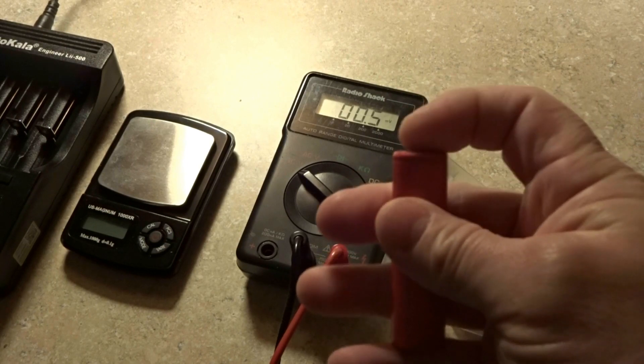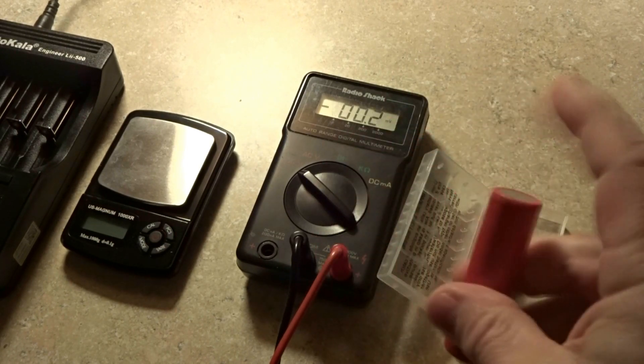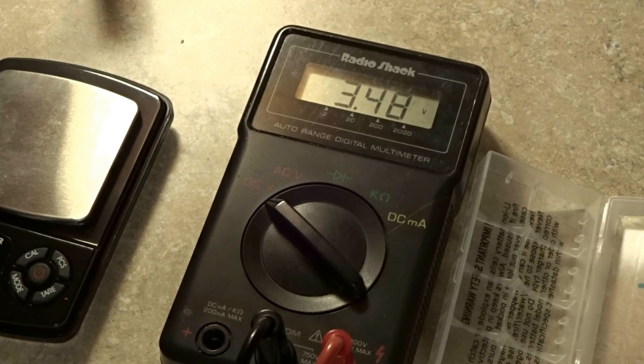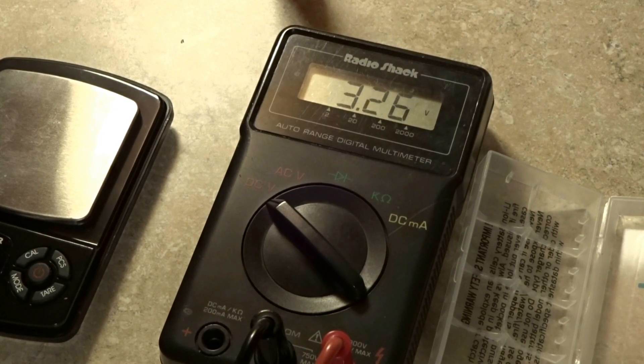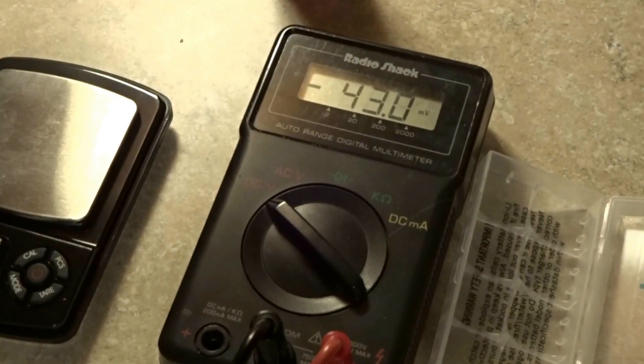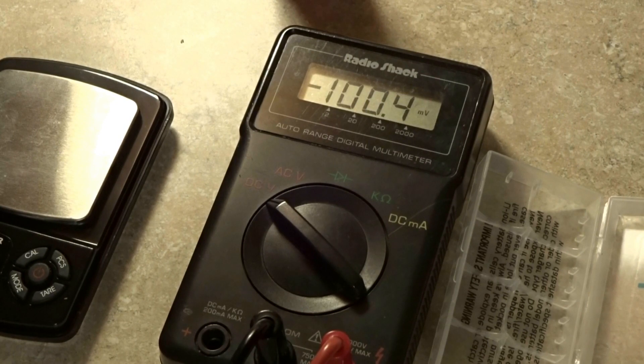These happen to be flat top cells. We'll put the positive there and negative here and test the voltage. We're at 3.48 on the first cell and 3.48 on the second — both came out of that package. Another set also reads 3.48 on both cells, and the final pack reads 3.48 as well. The voltages look good and very consistent so far.